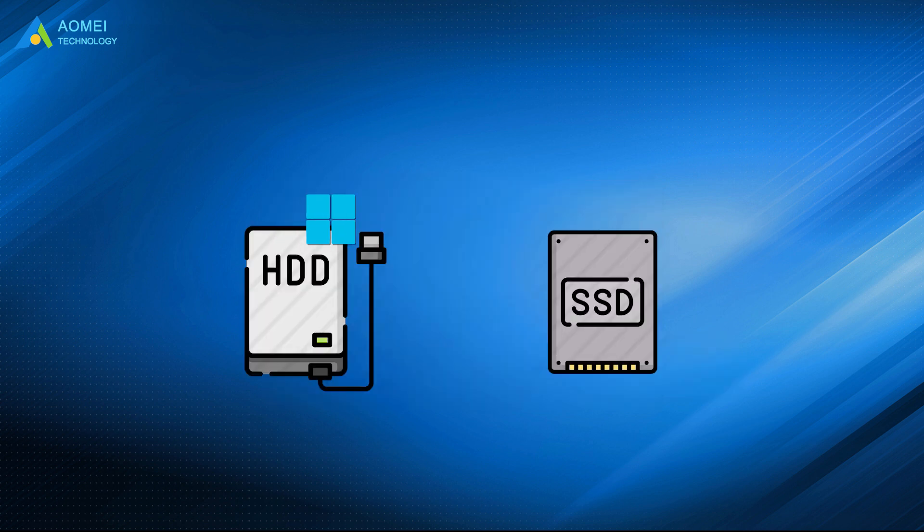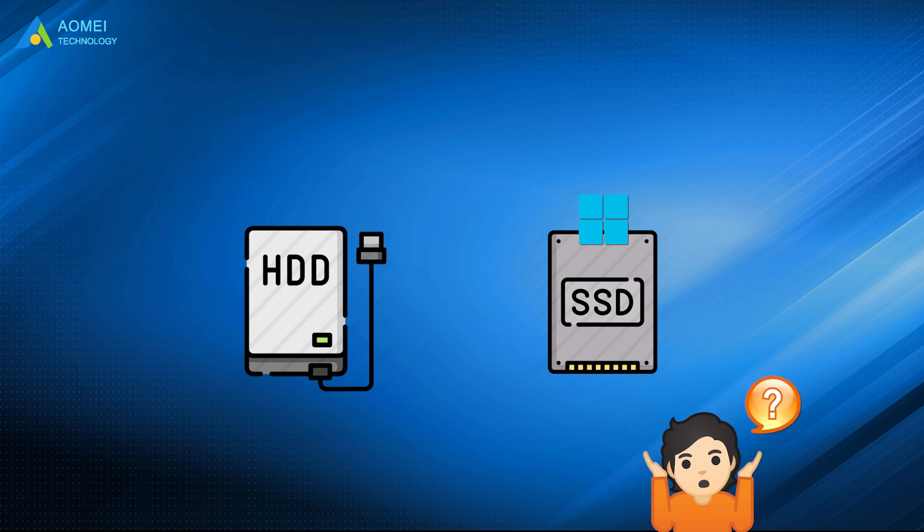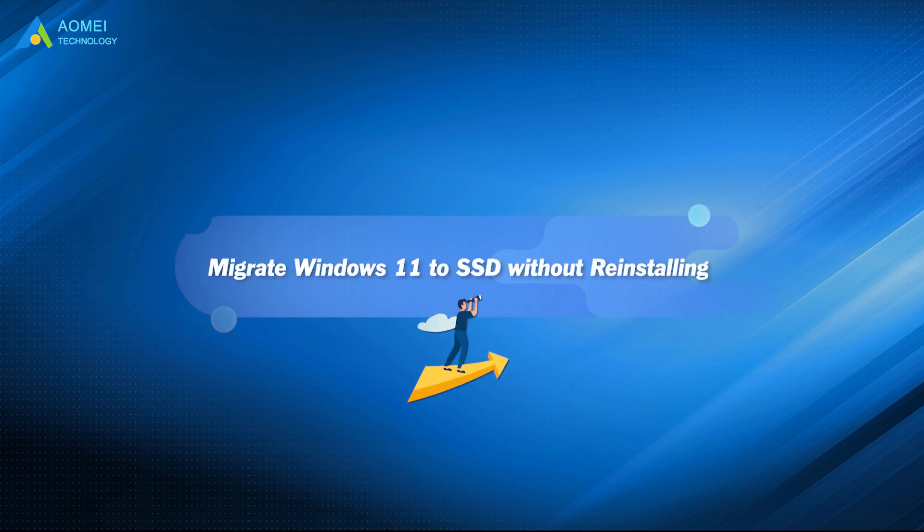Now he wants to migrate Windows 11 to SSD and wonders if there is a way to do this without reinstalling the system. If you also encounter this issue, please keep watching to learn the solutions.